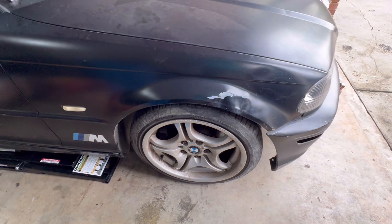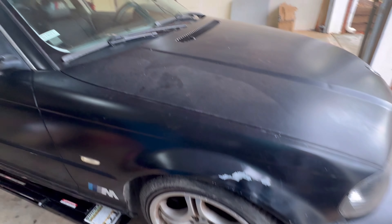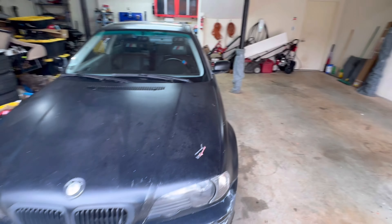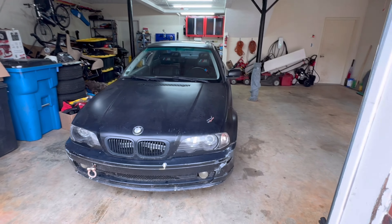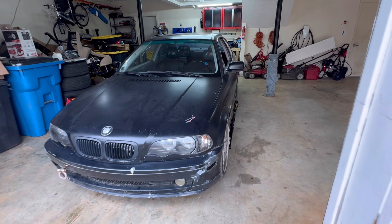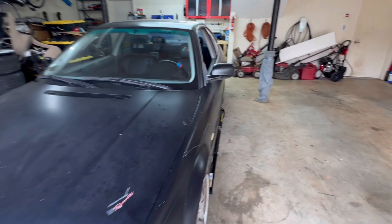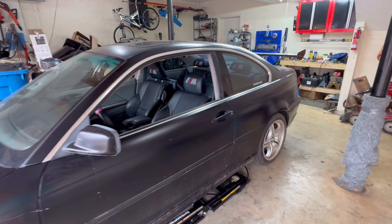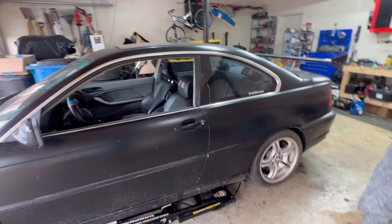It's getting kind of late and I gotta race all weekend, so we're just going to go ahead and throw her back together for now and give her a little lube, and we'll service that when we replace the caliper.